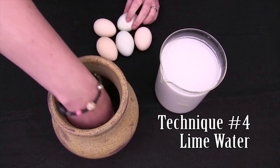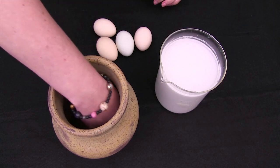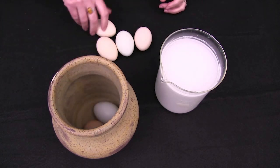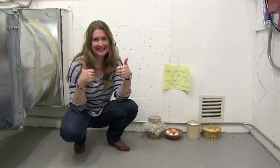Next we're going to try packing the eggs in a jar and submerging them in lime water. We have placed all the eggs in a cool dry place and we're going to check back on them in a month, then again in three months, and maybe six months depending on how they're doing.